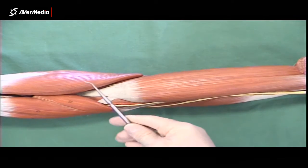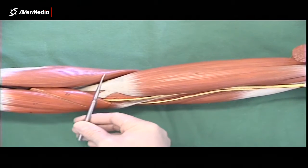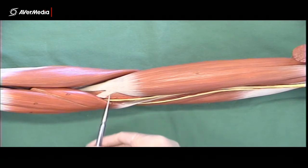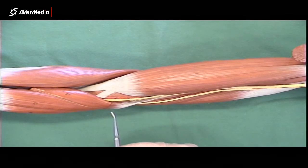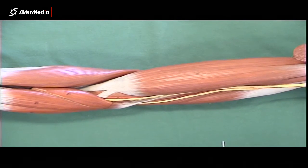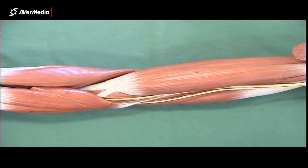There's a communicating branch joining the cephalic and basilic veins — the median cubital vein — which runs straight across between them. That's often the most prominent superficial vein and the easiest one from which to take blood, so it's frequently used when someone is giving blood or having a blood test.